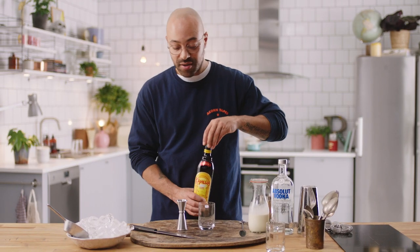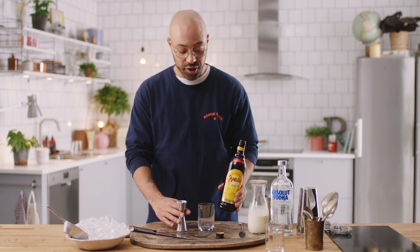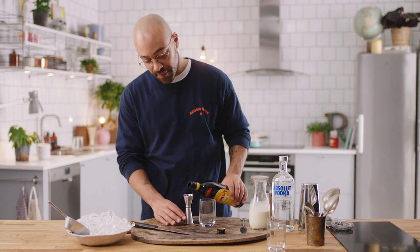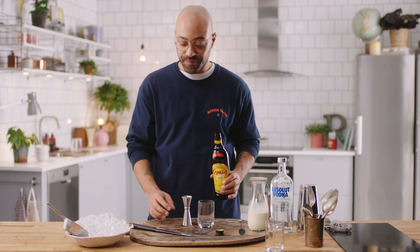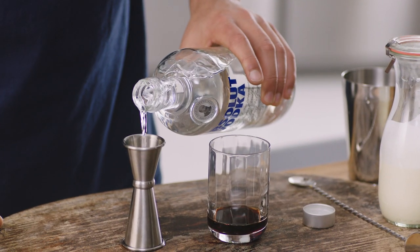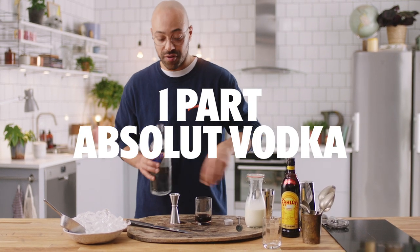We're going to add first the best coffee liqueur on earth, the Kahlua, and we're going to add just one part of that. And again, just one part of Absolute Vodka.